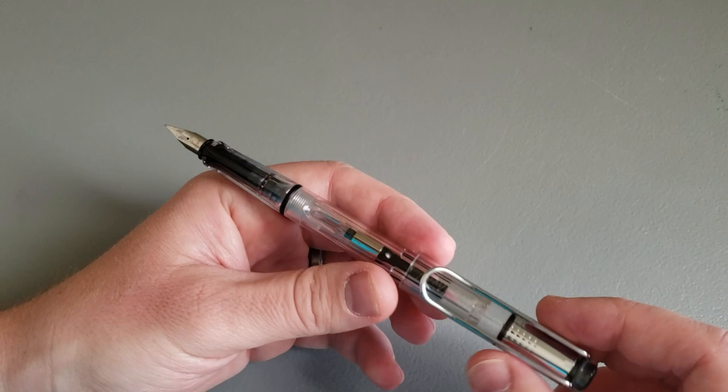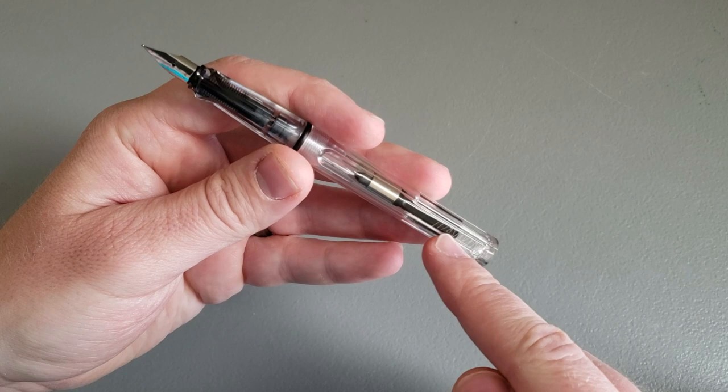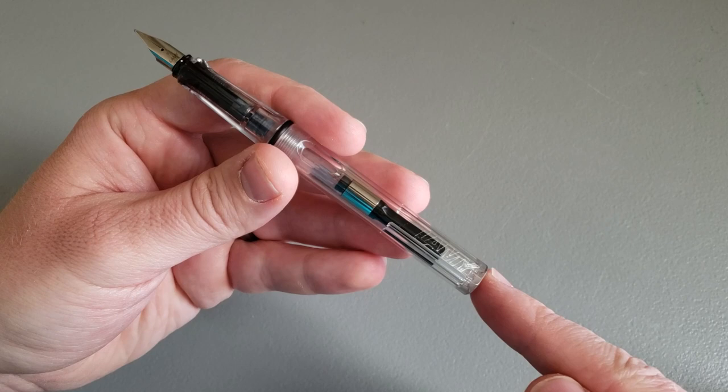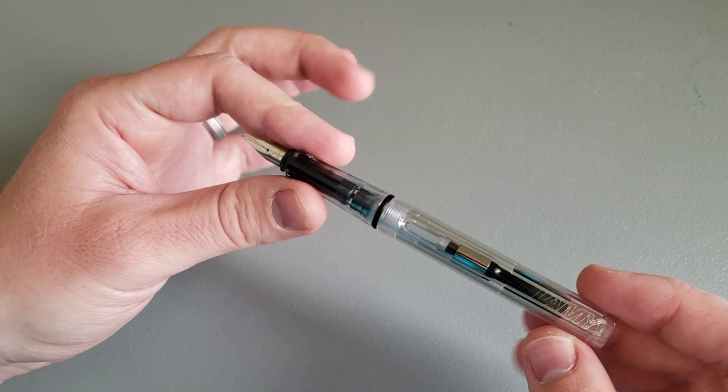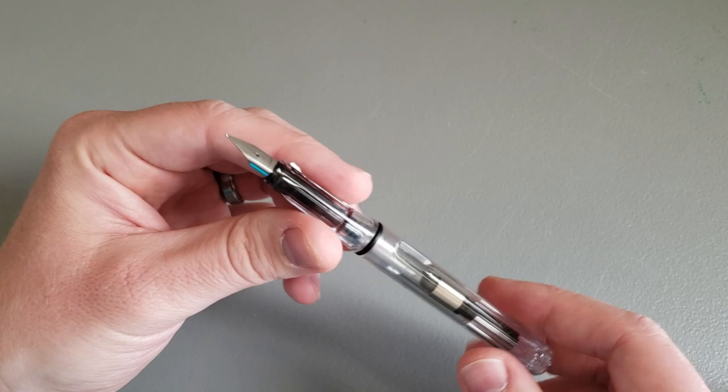Let's talk about some longevity and look at how the pen has held up over time. Like I've already mentioned, the logo has all but worn off, which is kind of a shame — it looked really cool. It makes the pen look pretty worn out, but it's a very cosmetic thing that's not affecting the function of the pen. Ultimately that's what you get pens for, right? To use them. It's still a usable pen.